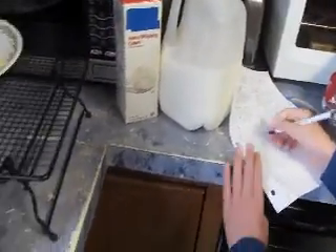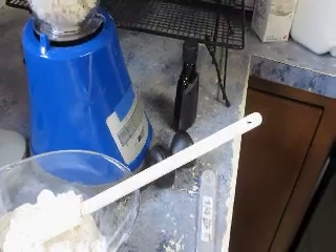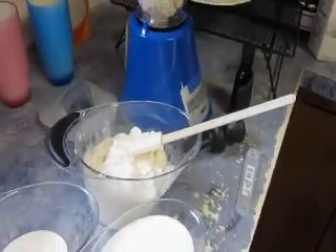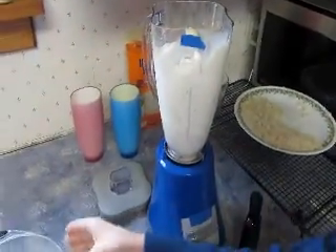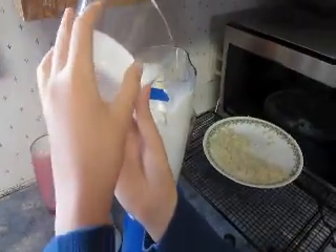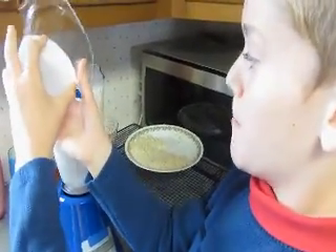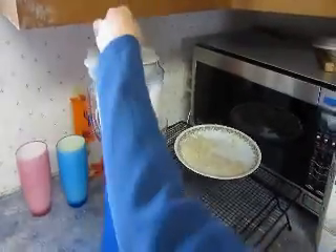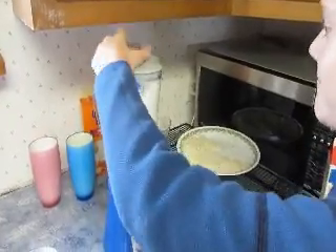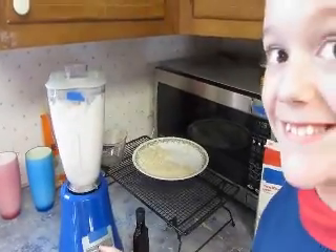And then we're going to try a little bit more flavoring — vanilla extract and ice cream. Two cups of ice cream. Before we start the blender, what should we do? Put on the lid. Start it up — milkshake it is.